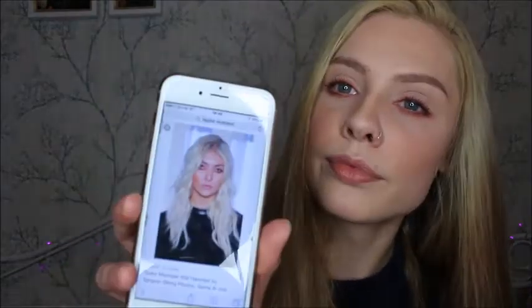Hi guys, welcome back to my channel. Today I have done a makeup inspired look by Taylor Momsen, based on this photo here. If you want to know how I achieved this look, please keep on watching.